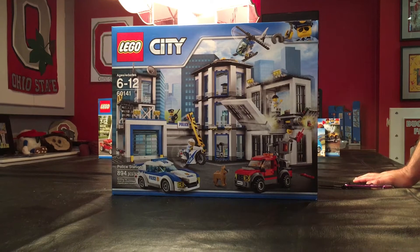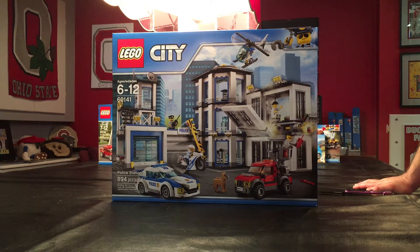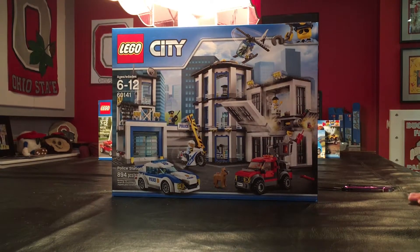Hey Lego fans! This is Mike T. Bricker coming at you with something special. I've never done this before but I'm gonna give it a go. I'm gonna do an unboxing for you of one of Lego's newer sets. It is the City Police Station.